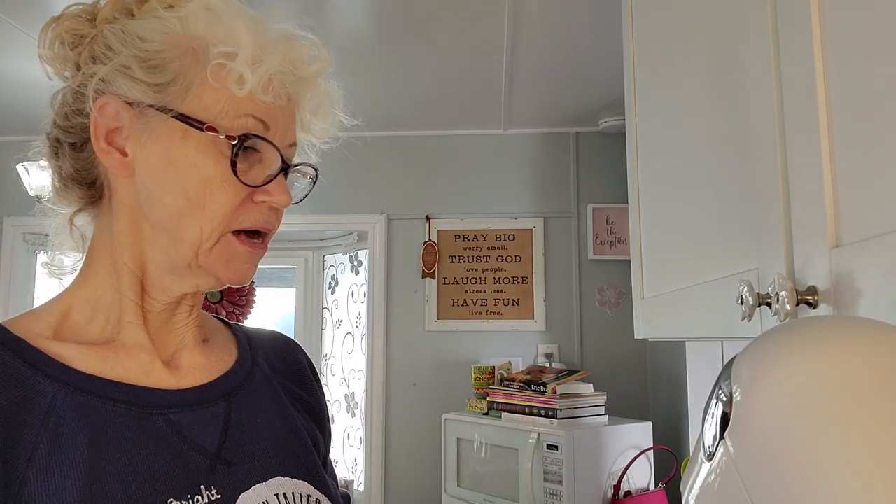Hey y'all! I'm making the meatloaf today. I may do the carrots and the potatoes today, but I'm not sure.